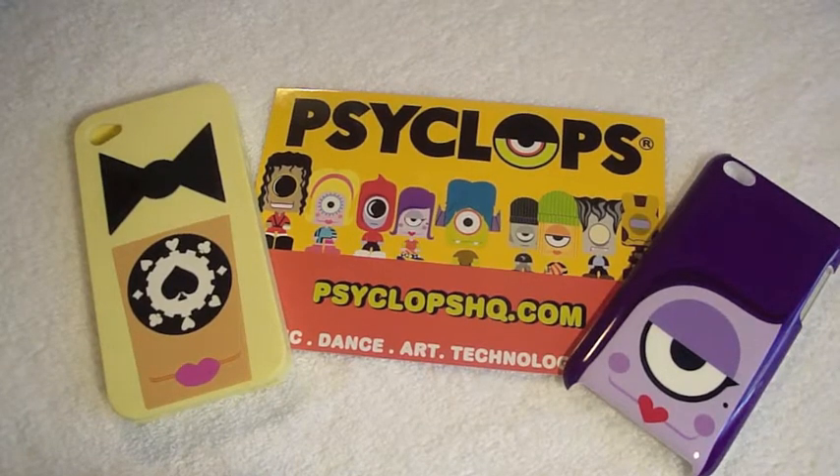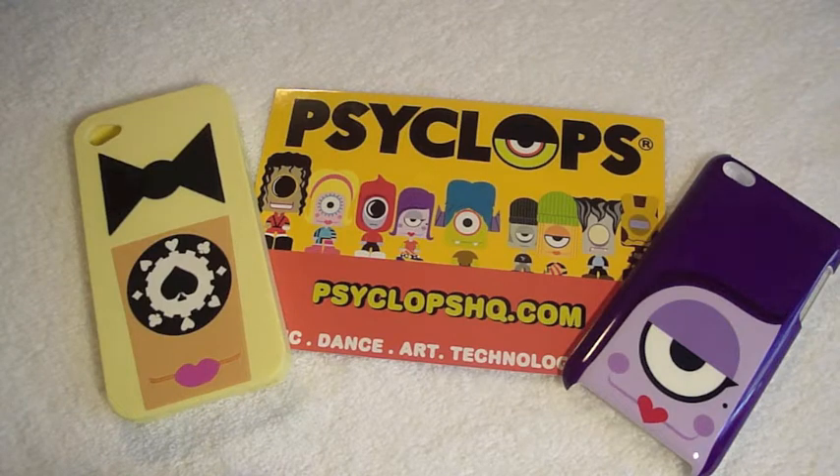Hey guys, GadgetGad38 here. How are you? I got some more cases for you for the iPod Touch 4G and the iPhone 4, and it's by Cyclops. Check their website out — it is CyclopsHQ.com.